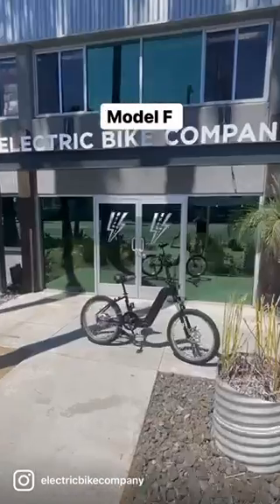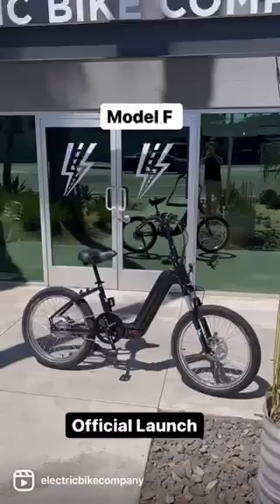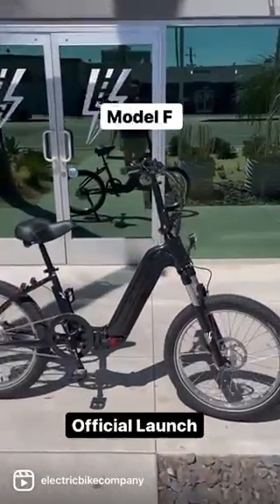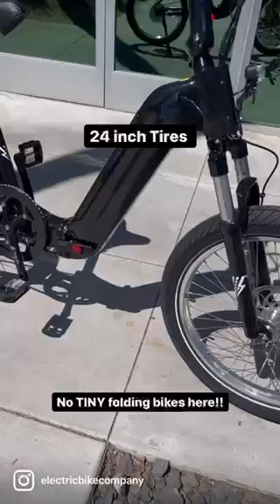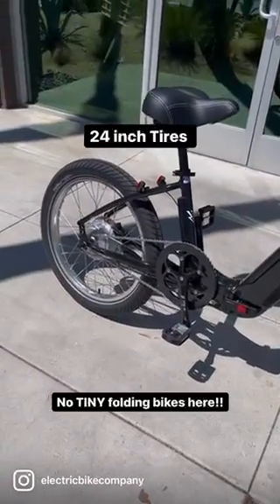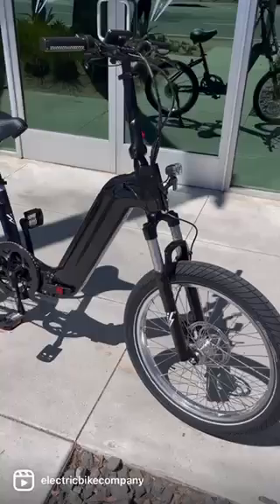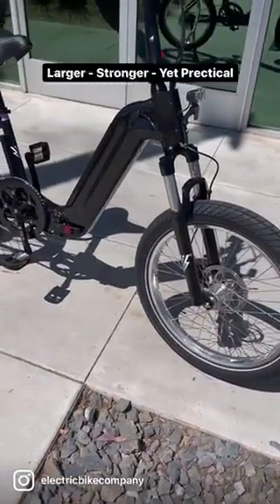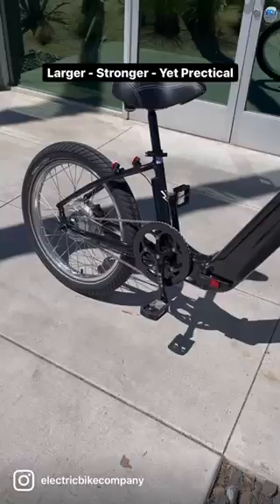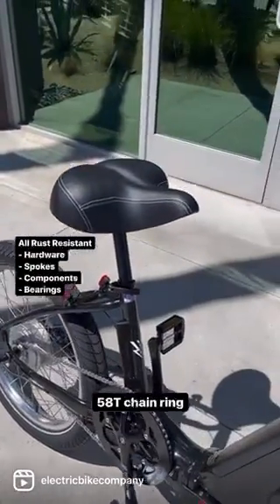Yes, it's come out — the Model F folding bike. What a beauty, it really worked out nicely. It's got the 24-inch tires. We don't really like the 20-inch tires; it makes the bike too small. It's okay if you're under five foot two or so, but this bike is made for adults. It's just a beautiful all-around bike with a 56-tooth chainring and the 750-watt max output motor.